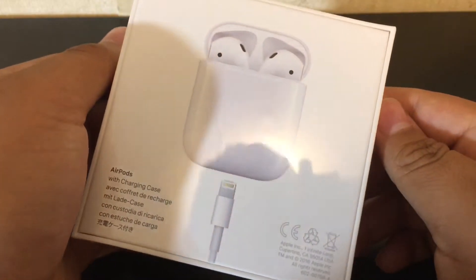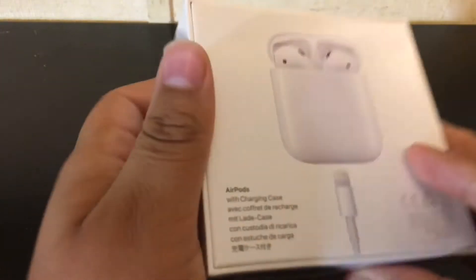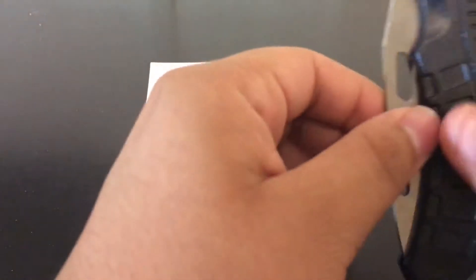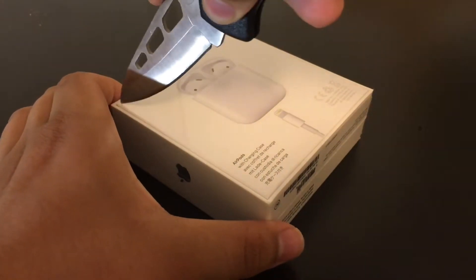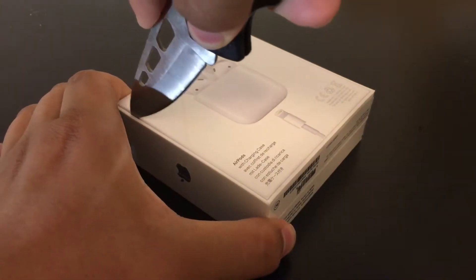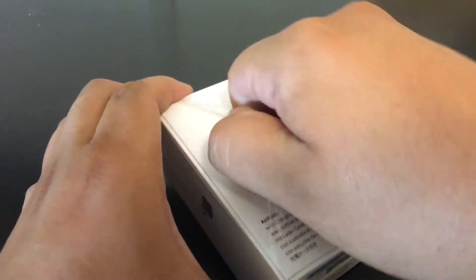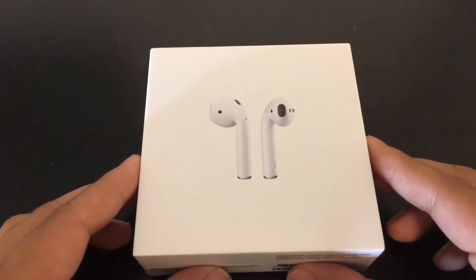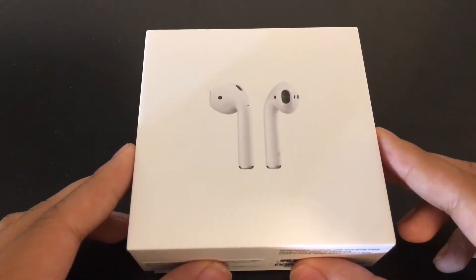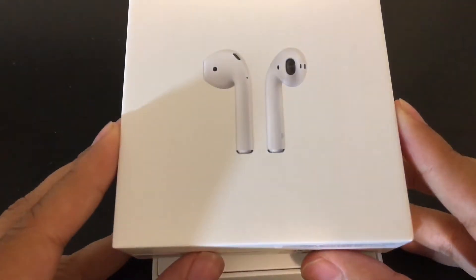On the back we have a full picture of the charging case for the AirPods, a picture of the lightning cable, and finally FCC labels. To open the box, just flip it around to the back and with a sharp object like a pocket knife, scissors, or your nails, just cut through the plastic — it's better if you do it on the sides. Now you can tear the plastic away and open the box for that slow reveal.